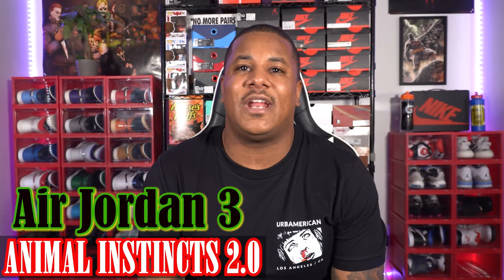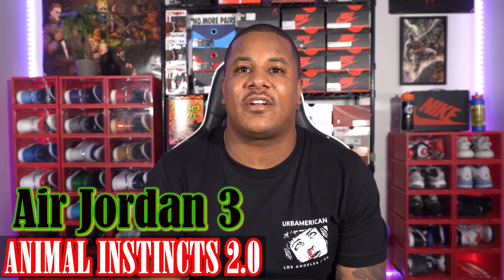Welcome back to another review and unboxing. Today we're going over the Air Jordan 3 Animal Instinct 2.0. These sneakers release next Saturday, June 25th, for $250 — that's retail price. The big question is: are these shoes worth $250? Hopefully this video will answer that by the end, and if you're just curious about the materials and how they look in hand, you came to the right place.